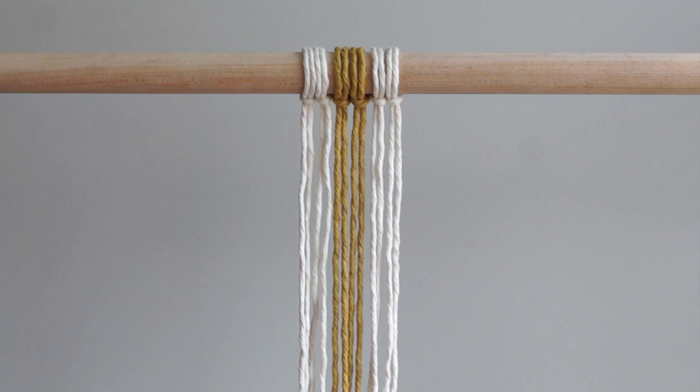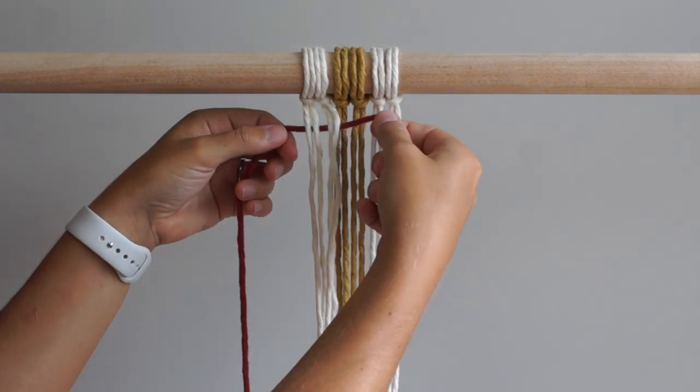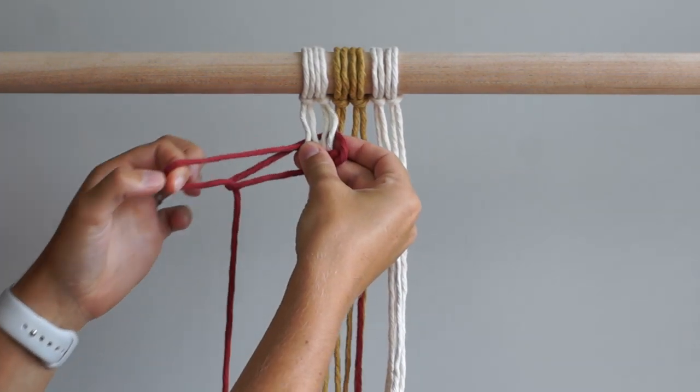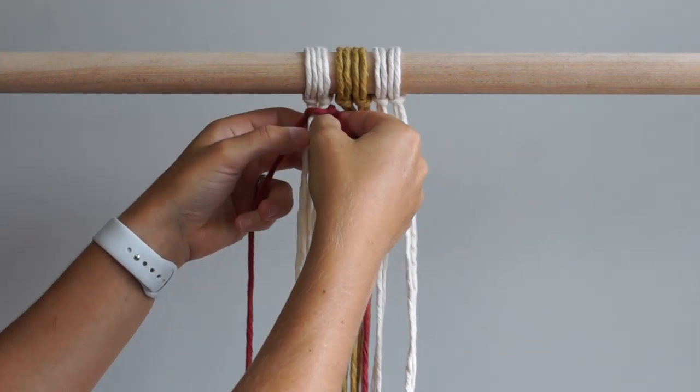Cut another piece of cord that is 2 meters long — I'm using the color cinnamon red. Bring the cord behind the 4 cords on the left side of your work and tie a half square knot. Continue tying alternating half square knots until you've reached your desired length. I've tied 17 half square knots here.